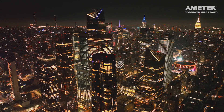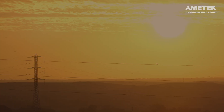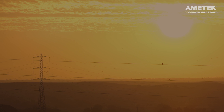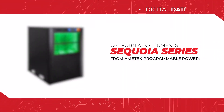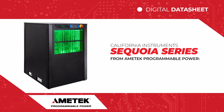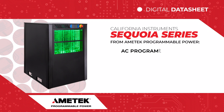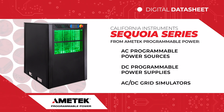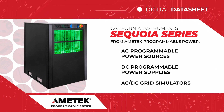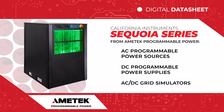Power quality has become a global challenge where power conversion equipment with grid interactive functionality needs to be thoroughly tested to ensure product performance and reliability. The California Instruments Sequoia series from Ametek Programmable Power combines the capabilities of AC programmable power sources, DC programmable power supplies, AC-DC grid simulators, AC-DC linear electronic loads, and complex nonlinear loads.